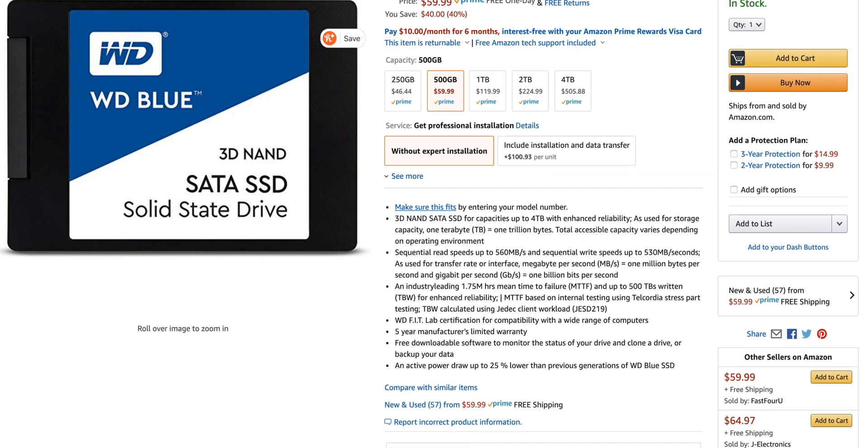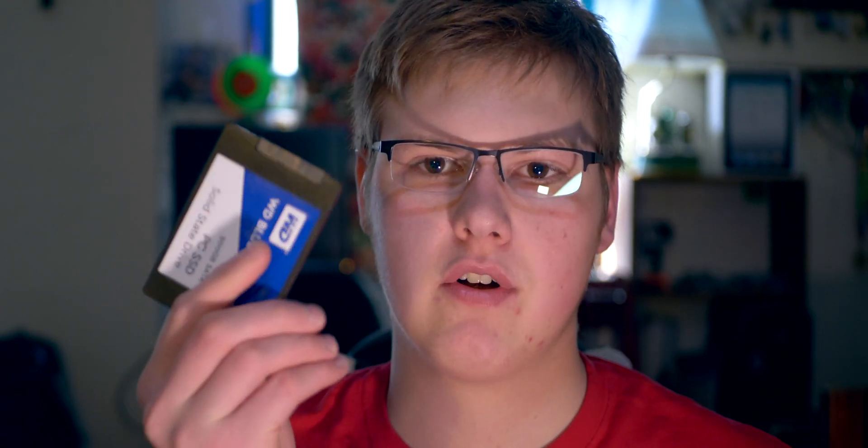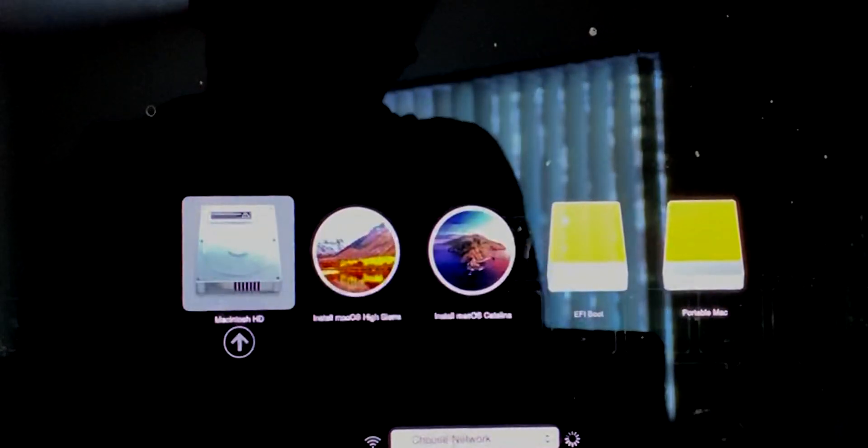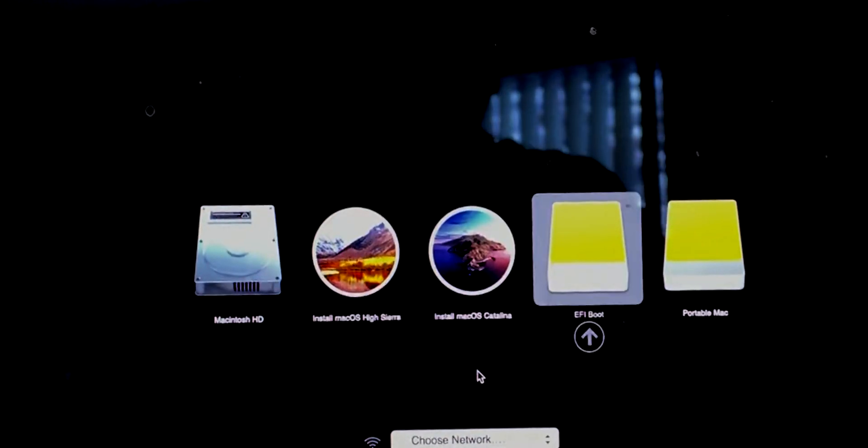Previously on my 15-inch, I would use this guy all the time. This is a Western Digital 500 gig SSD in a two-and-a-half-inch drive enclosure — a WD 500 gig SATA 3 SSD in a USB-C enclosure. This used to be in my Windows desktop, but I pulled it out and used it in this external drive enclosure to externally boot Windows 10 on my 15-inch MacBook Pro. It would work flawlessly every time — plug it in, hold the option key, reboot, show up as a drive, boot into Windows 10, and use it for gaming without taking up space on the internal drive.